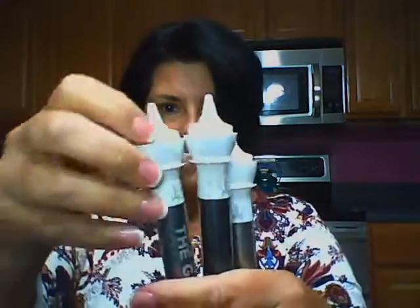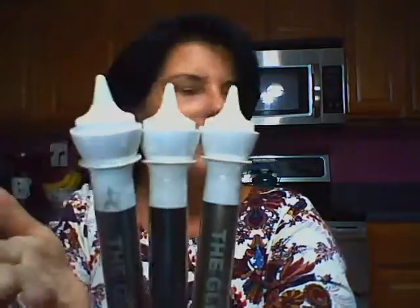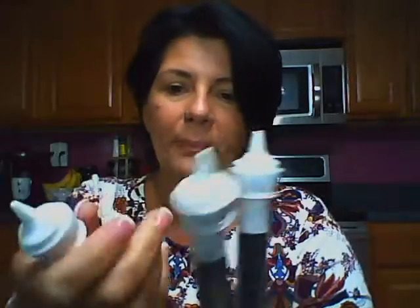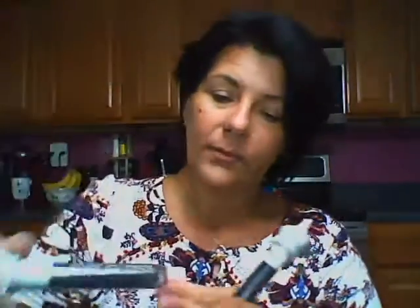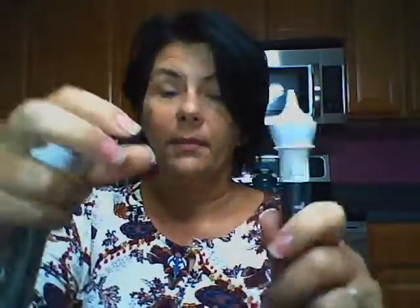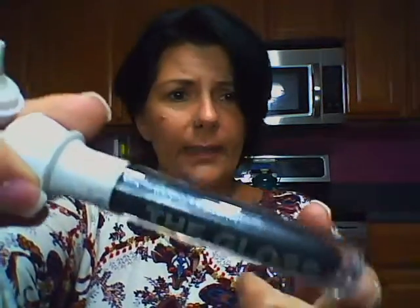I also got three of the glosses. I'm waiting for Heaven's Gate to come back in stock — I'll be getting that one. This one is Coroner's Kiss, it's the lightest one and it's really pretty. This one is a very metallic gray called Funeral Parlor. And I think my favorite one is this darker one called Six Feet Under — it's really pretty.